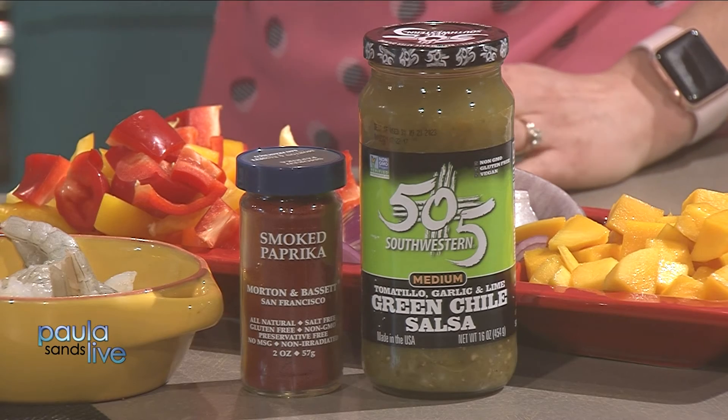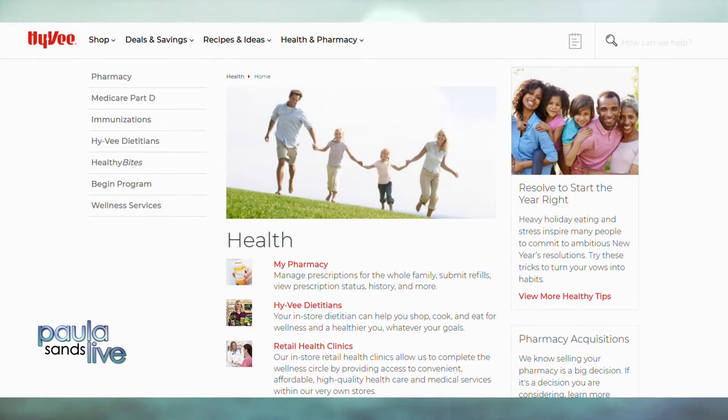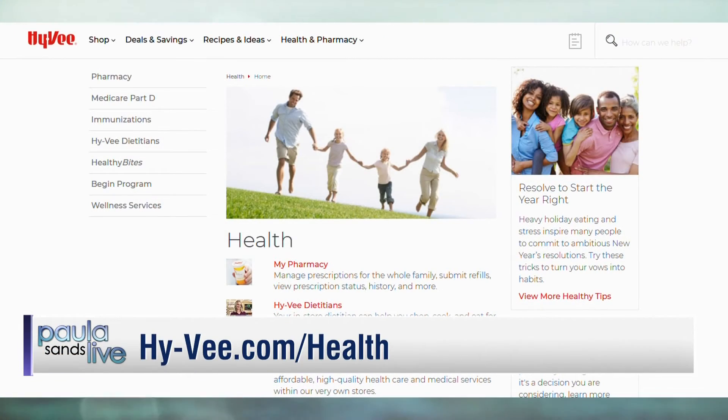Kebabs are also a great way to set yourself up for meal prep success. You can have them for dinner one night, and I just had leftover shrimp for lunch yesterday. It's all already cooked — you can peel it off the skewer and put it in a tortilla, whatever you'd like.